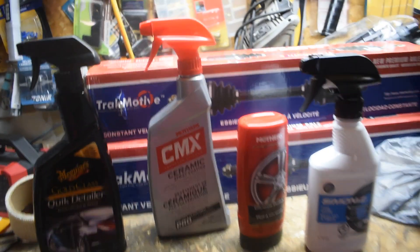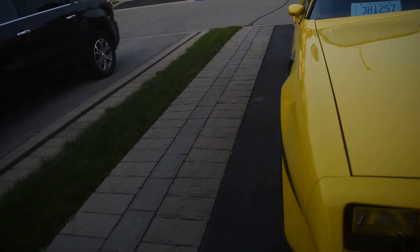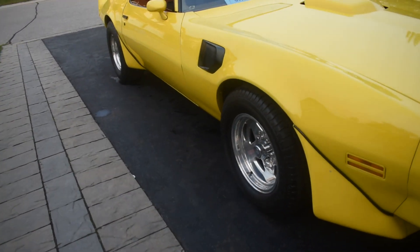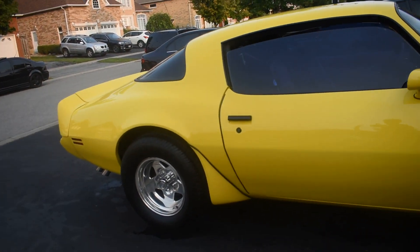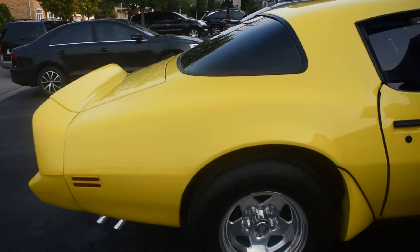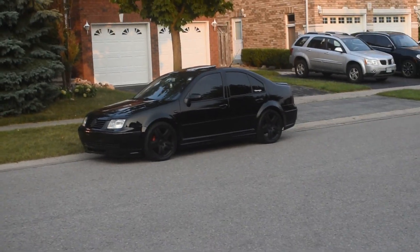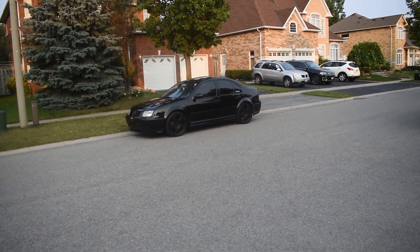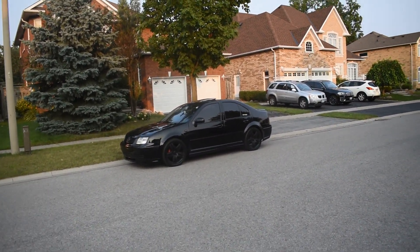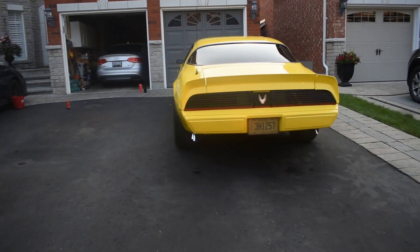But yeah guys, these are the products I always use. That's all for the Trans Am today — I hope you guys enjoyed it. I hope that chrome polish tip helped you out if you have chrome wheels. If you guys are wondering where the Jetta is, don't worry, it's still here — there's another video coming out for that soon. There's always stuff coming for that car. Make sure you like, subscribe, and comment, and stay tuned for more videos guys.